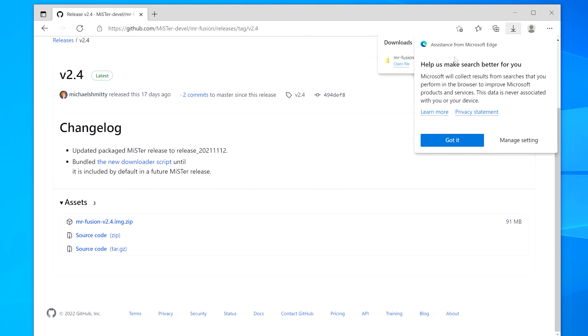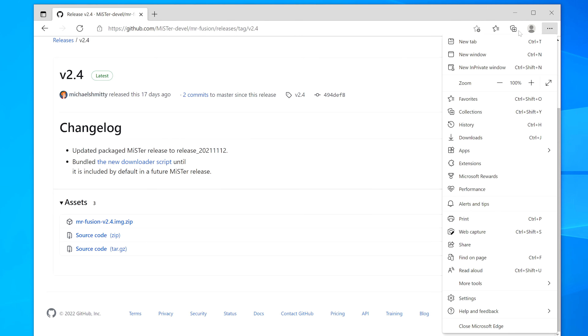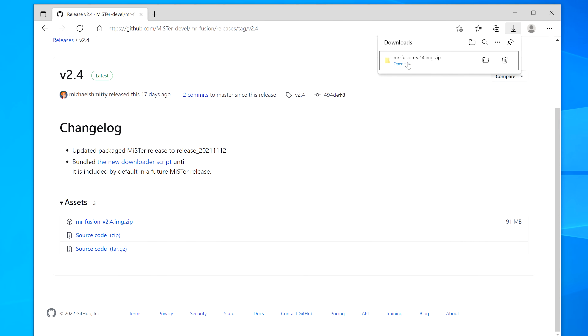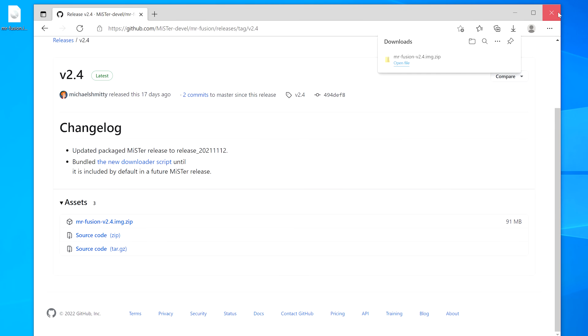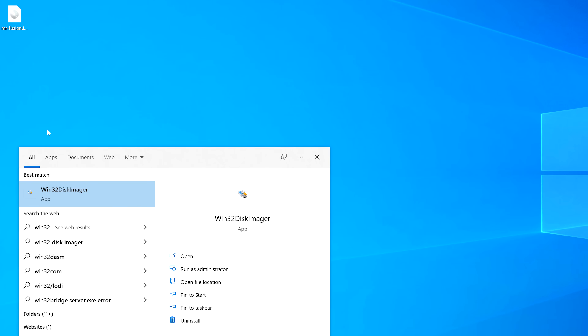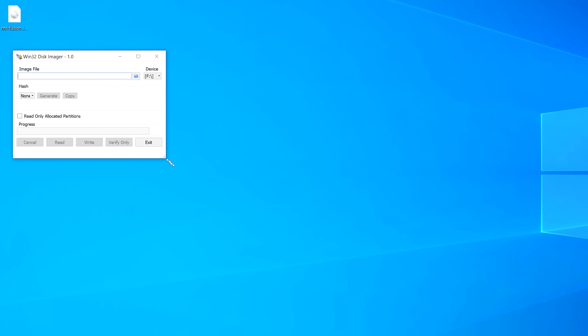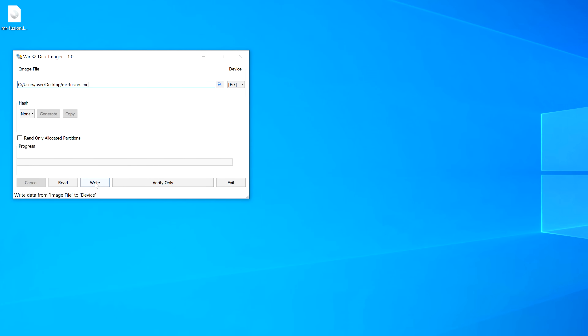I've been scolded in the past for not teaching people how to unzip a file in these tutorials, so I'll show you here. Using any operating system released in the past 20 years, find where you downloaded the file, click on it, then drag the file to your desktop or a folder. Next, use any imaging software to write the ISO file to the microSD card. I'm using Win32 Disk Imager, but honestly you could use Rufus, Lili Live, and countless others available for every operating system.